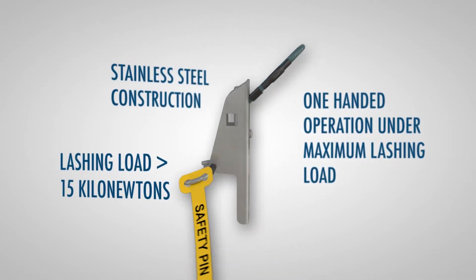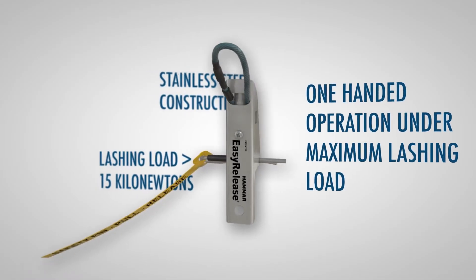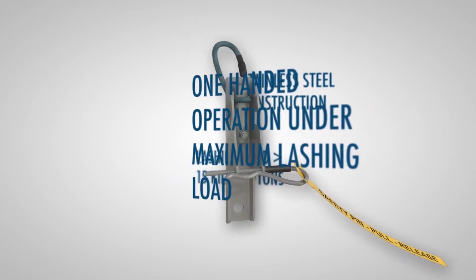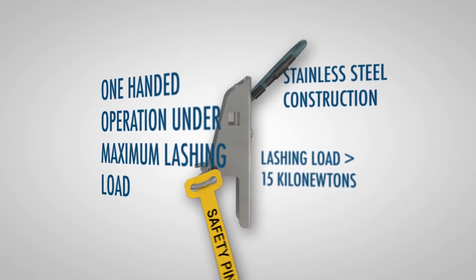Its weather-resistant stainless steel construction is capable of withstanding a lashing load of more than 15 kilonewtons. It can be easily operated using just one hand, even while under its maximum lashing load.